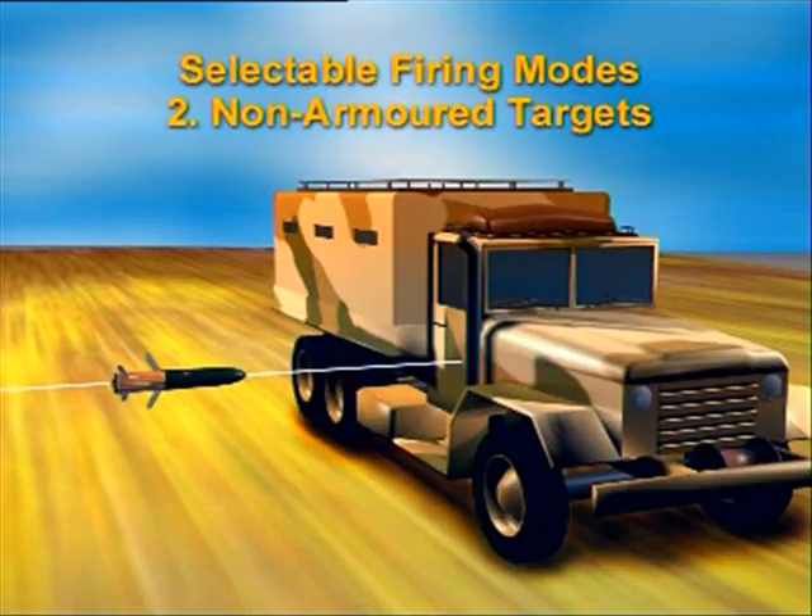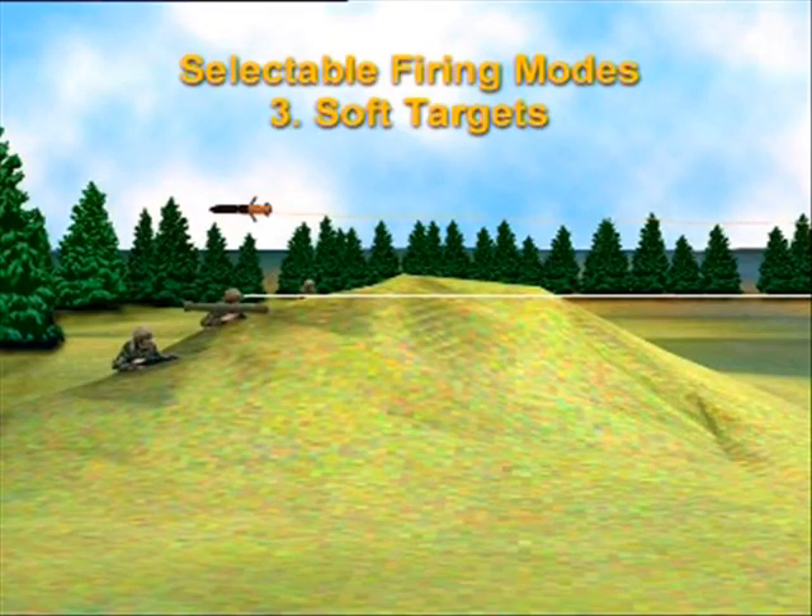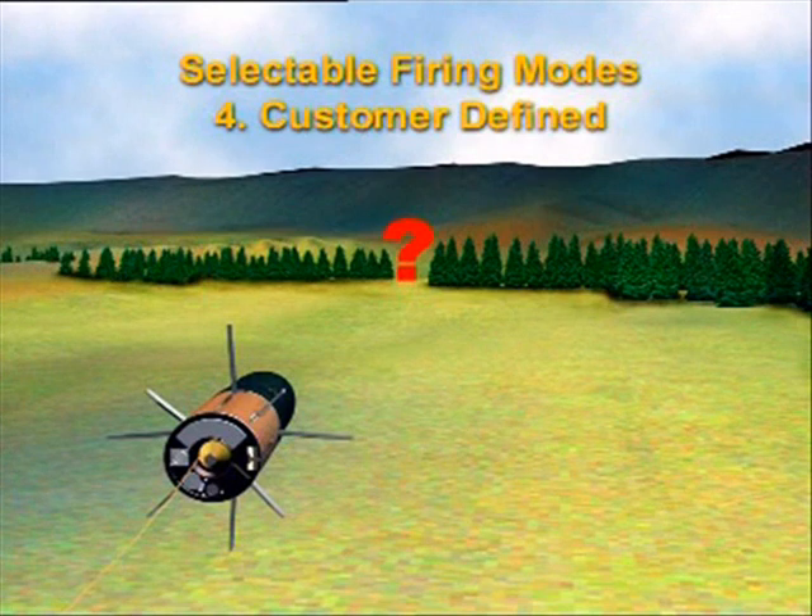The Bill 2 system can also be switched to position 2, the non-armored target mode for impact function. With the firing mode switch in position 3, the Bill 2 can be used against soft targets. The soft target mode can also be adapted to customer-defined requirements to meet future threat scenarios.